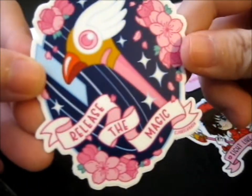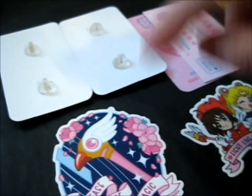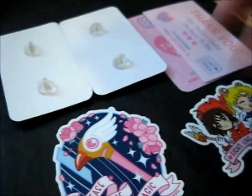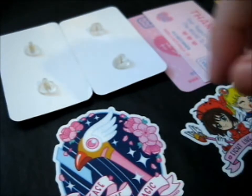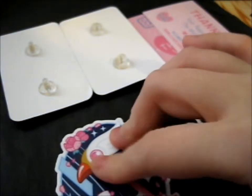And here is the Release the Magic Clow Rock Wand Stick sticker. I have the pin of that one. I couldn't resist getting a sticker of it too, because it is so pretty and it's so small.